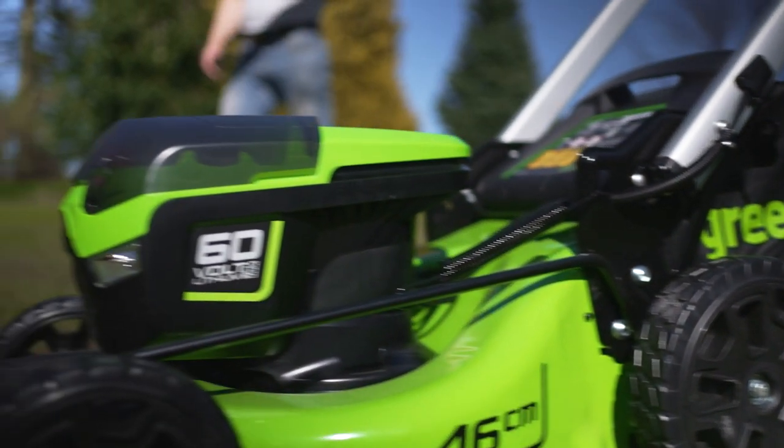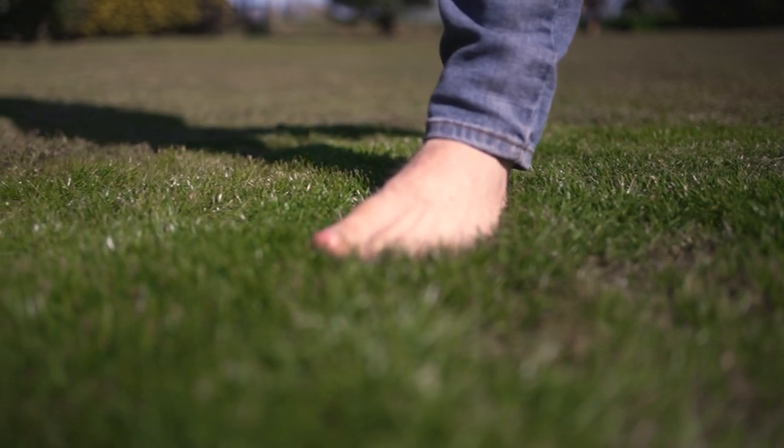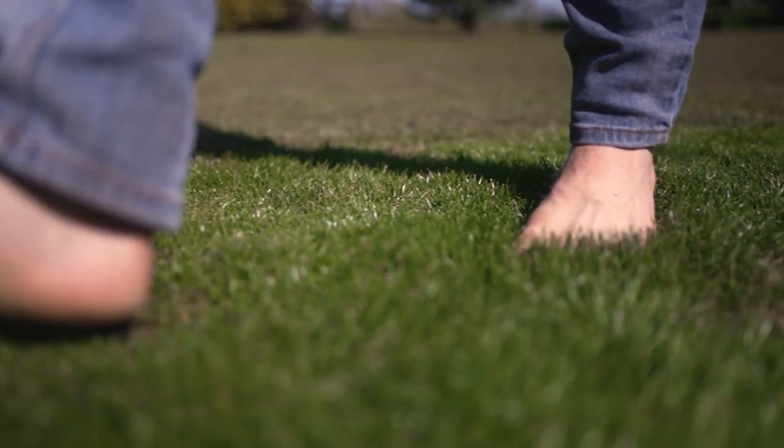Hello and welcome to another episode of Embrace Your Outdoor Space. My name's Tommy Cross and today we're going to be looking at lawn — that rich, fertile blanket which can be the centrepiece to your garden. That wonderful smell of freshly cut grass and the gentle tickle of your toes as you walk barefoot across your lawn.